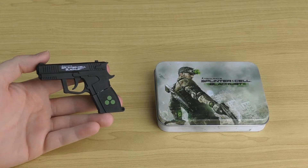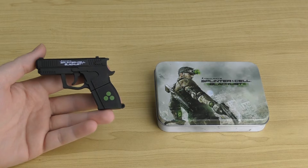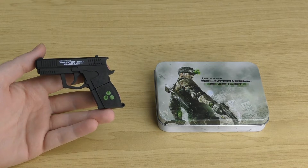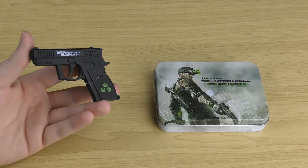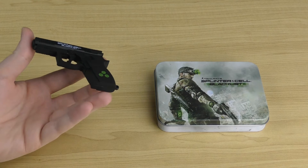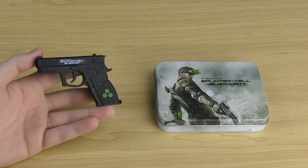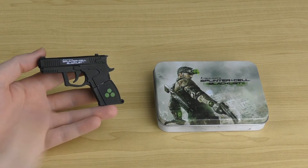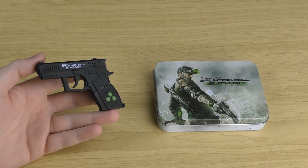Overall, the Splinter Cell Blacklist Gun USB flash drive is pretty cool. It's a very unique novelty item and definitely one for collectors. If you're a fan of Splinter Cell then you should probably have this in your collection. Even if you just want to use it as a USB stick, it's a cool novelty, though it is only four gigabytes so you won't hold much on it. I really like how they've done a nice tin case for it — it really ups the presentation value. I think it's a really nice collector's item.